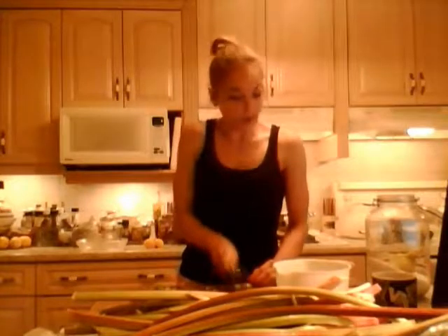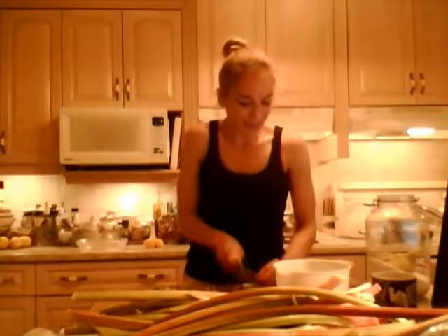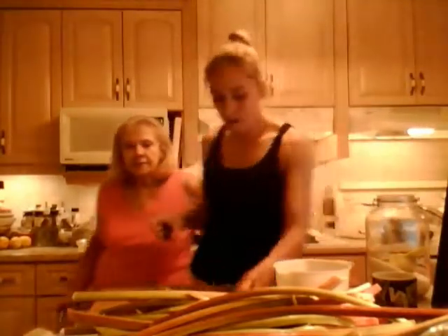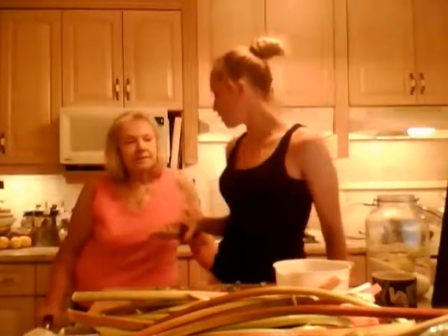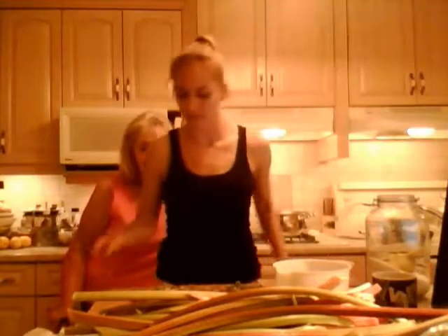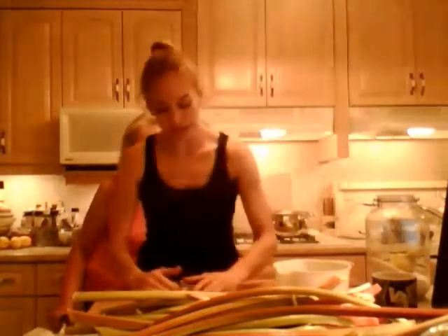It doesn't take a lot of ingredients: six cups of water, six cups of rhubarb, one cup of sugar, a little bit of butter. And cornstarch — we do add that at the end. So I'm chopping this up and we'll be right back when I have a full six cups.